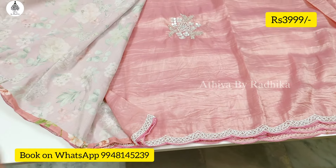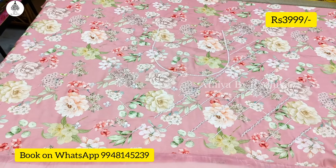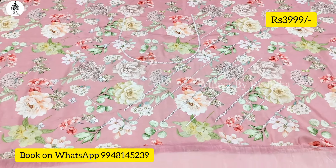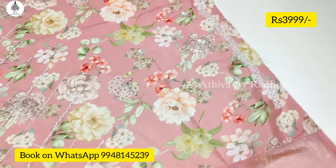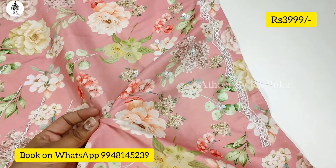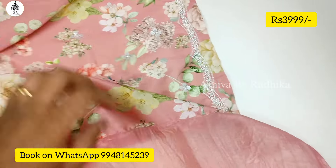Look at the blouse — floral print with sequence work. This is the digital print blouse fabric. The material is crepe, crepe and satin mix, and soft tissue crush.